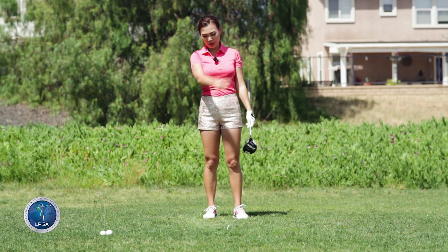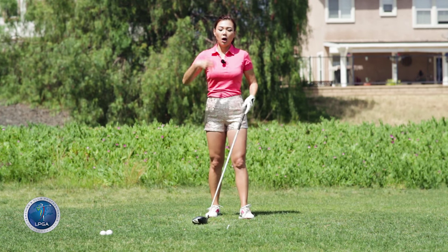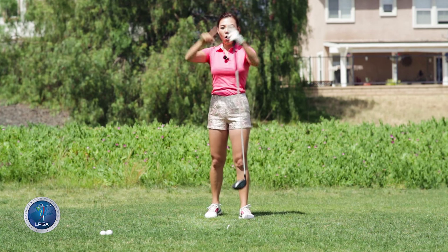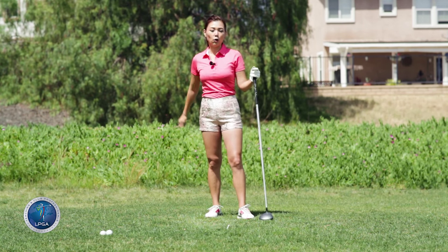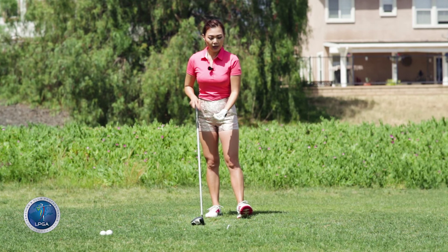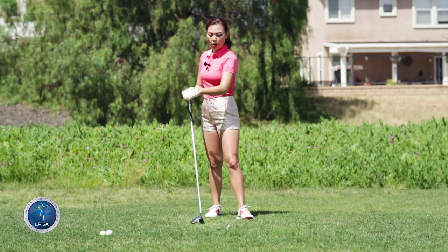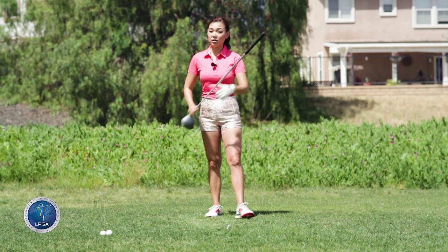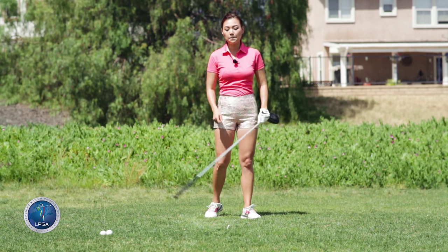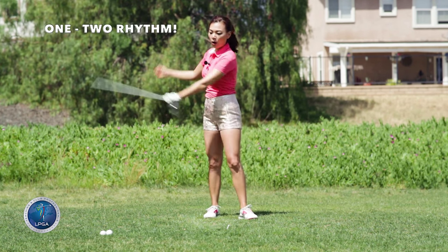I threw through that pretty good. So this drill is really going to help you get in the rhythm so you turn and throw all in one motion instead of breaking it all down. You know how important rhythm is. So next time you're under pressure off the tee, just remember the turn and swoosh. You can even do this on the golf course if you don't feel yourself turning enough or swooshing enough — just make sure: turn, swish — one, two.